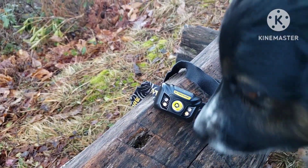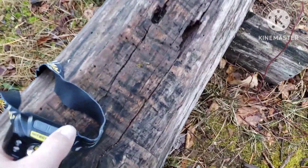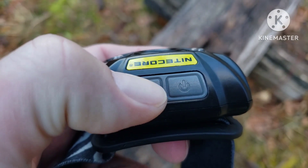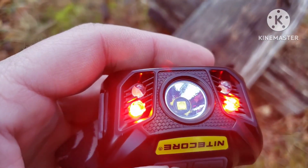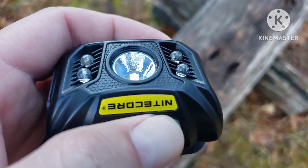This is the Nitecore NU32 headlamp — and there's Benji getting in the way as always. It has two buttons on top. This one's for your red light and this one's for your white light. Once kicks on red light, twice gives flashing red light, three times off.